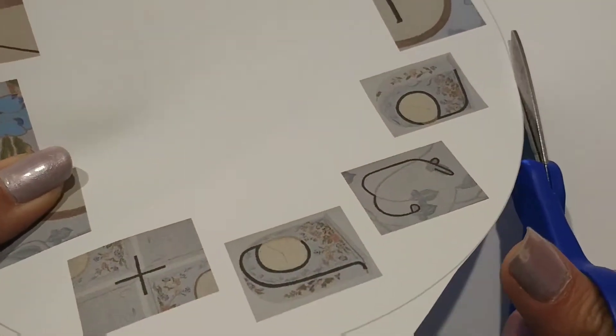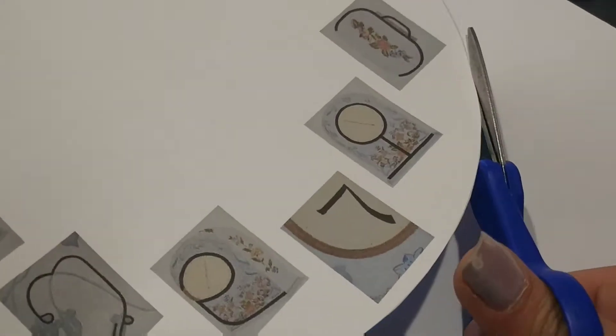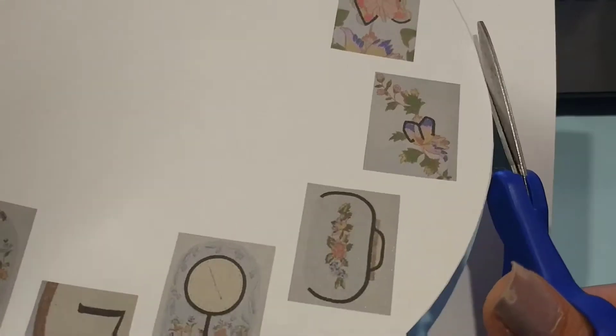So with the final image, I'm going to print it out in the best quality and on some thick paper, and then I'm just going to cut the circle out.